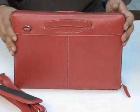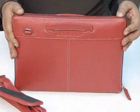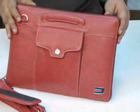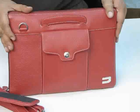So here you have it — the MacBook Pro Attaché from Urbano, made of premium cowhide. This is the red color you are seeing here.